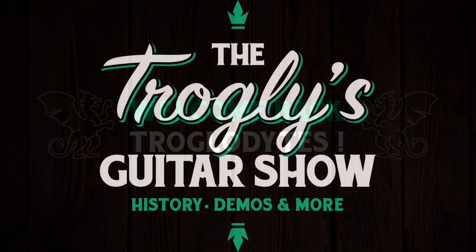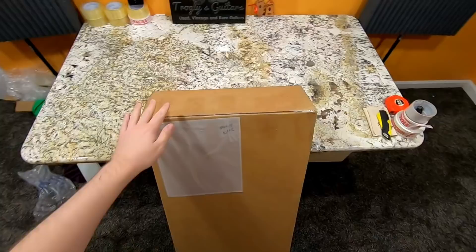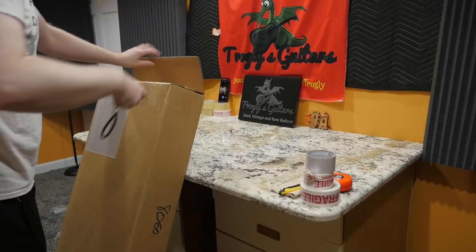Welcome back troglodytes to your daily dose of guitar information, the Troglies Guitar Show. My newfound love: the very early 90s of Gibson. There are so many cool undiscovered treats and gems and weird limited editions in this era that I decided to pick this one up from a shop.